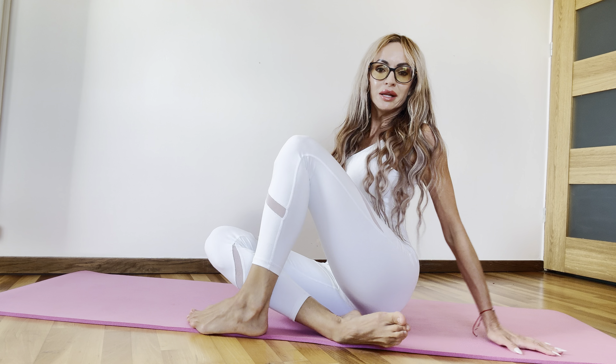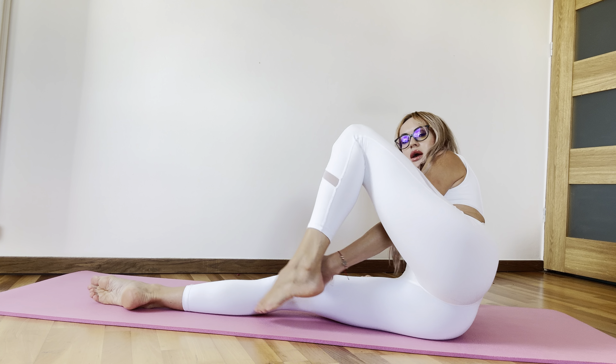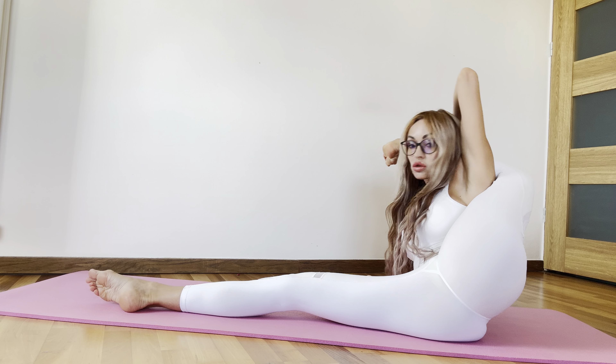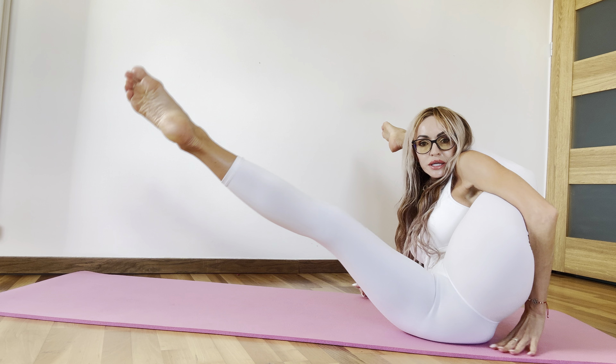Hello everybody, let's start doing our leg workout. Stay in this position and slowly move your leg behind your head and keep your leg behind your head. Another leg.